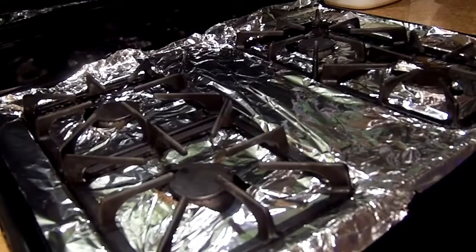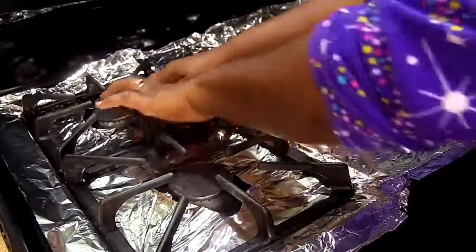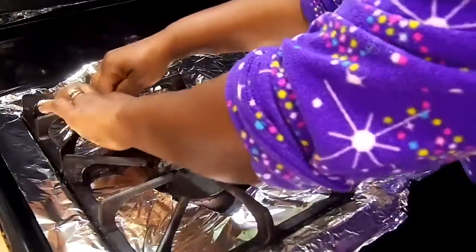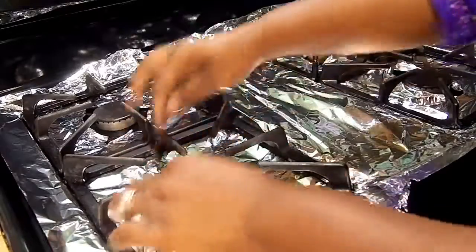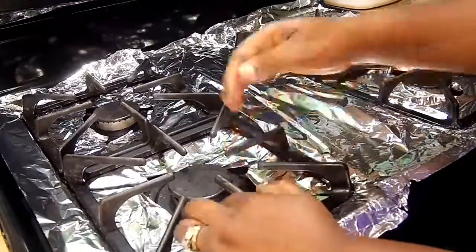So this is the second option, guys. What do you think? Do you like the first one or the second one? Make sure you leave space for the gas to come out so you don't smell the foil burning.